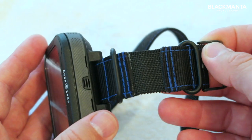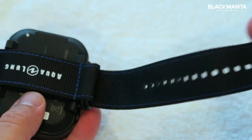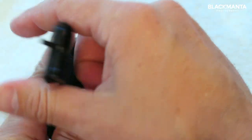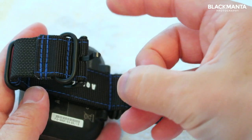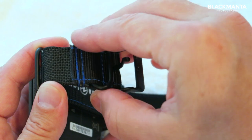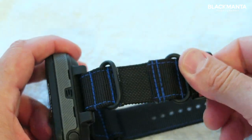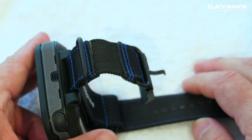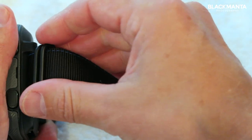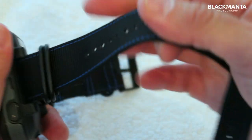You'll notice the strap — this is what's called a G10 strap, or better known as a NATO strap, so called because it was military issue during the war. This is tough as old boots — woven nylon with a stainless steel buckle, very sturdy, and all of the joints are laser stitched, so it is super strong. I hadn't used a nylon strap before on a dive computer; I found it quite comfortable, very light and pliable.